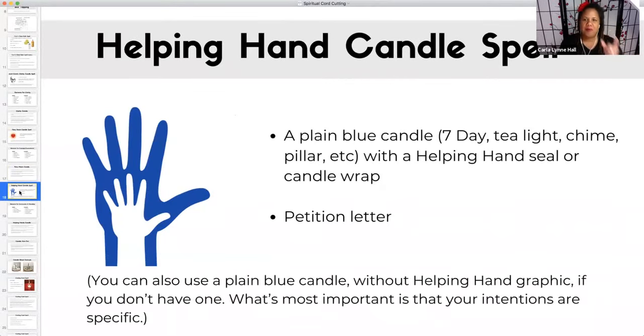The other C — helping hands. This is so important. We're talking about friendship and community. So here's a symbol of a hand, a hand within a hand. For this candle, you can use a blue candle. It could be plain, or you can use the seal with the candle wrap and a petition letter. What's most important is that your intentions are specific. It's just a blue hand with a little hand — a helping hand.